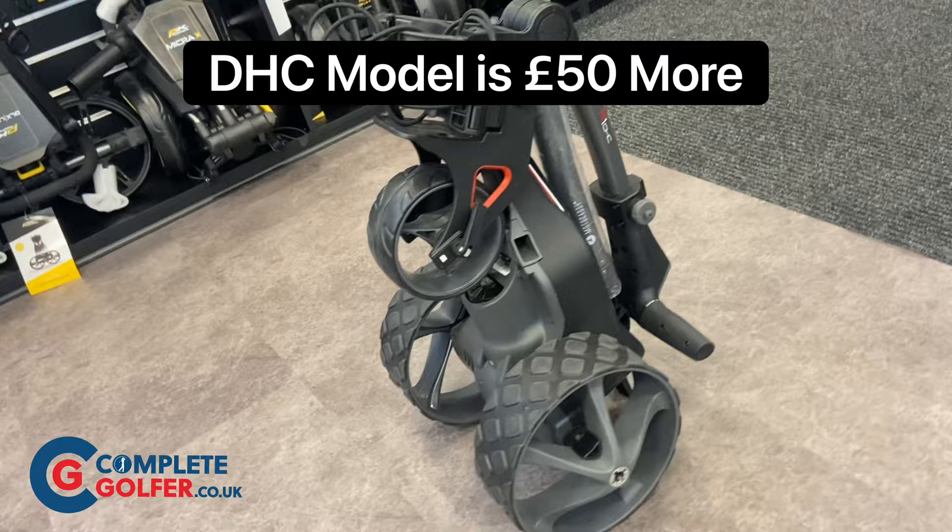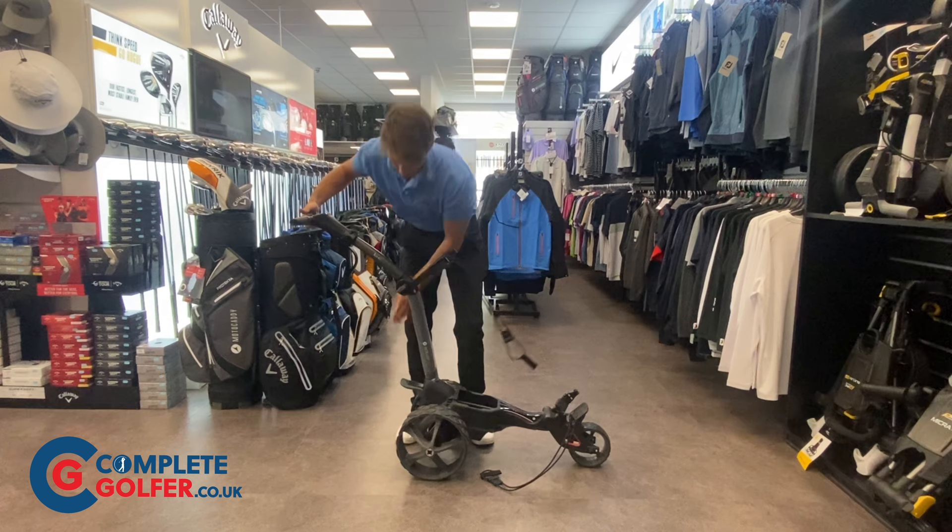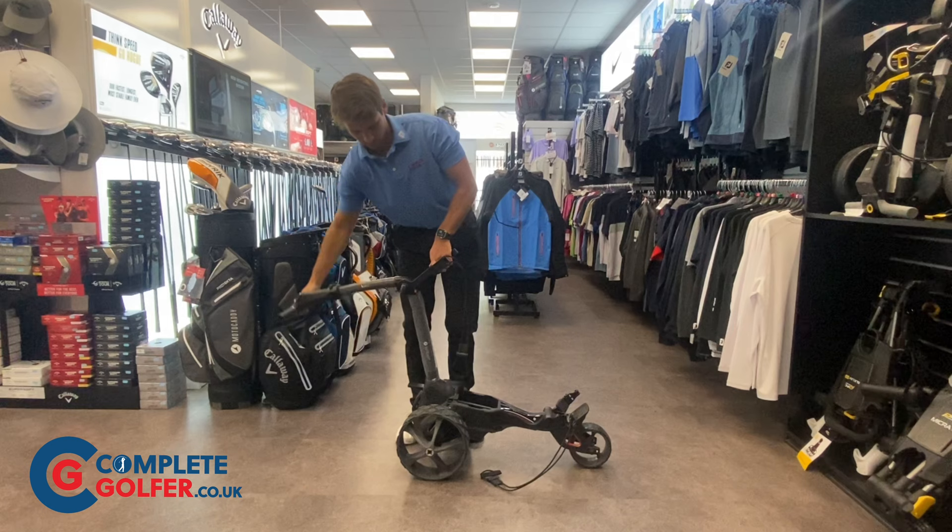The M1 DHC provides downhill control. It has the same two-step folding action as all of the other M-Series trolleys. You simply unclip the latches which releases the front wheel, which then rolls out automatically. You then lock the folding mechanism in place with the bottom latch and adjust the handle height using the top latch, as you can see here.